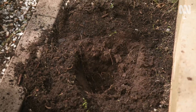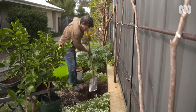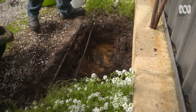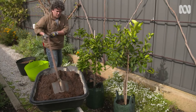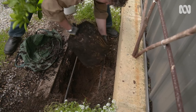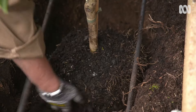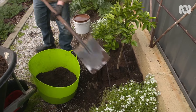Note the shape of the hole I'm digging. Citrus have shallow, spreading roots, so I'm preparing the hole around three times the width of the root ball, so there's plenty of room to backfill with improved soil. Most citrus are fairly adaptable, but they do need good drainage and fertile soil, so if you want to reap the rewards later, preparing the soil is a must.